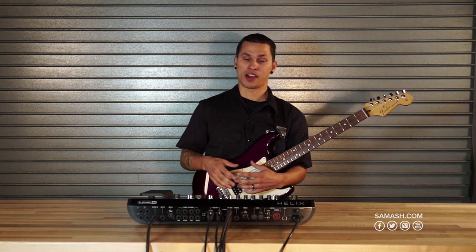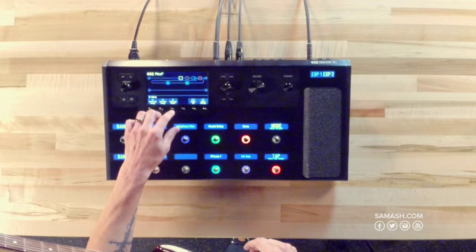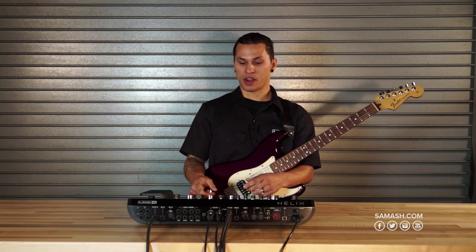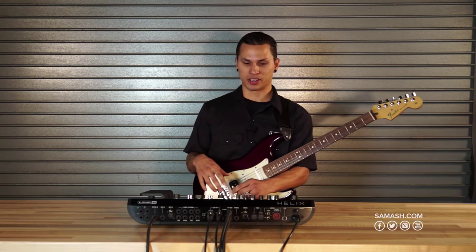If your amp happens to be a MIDI amplifier, then obviously we have a lot more control, as Helix is fully MIDI capable as well. And last but not least, we also have the ability to send control voltage signals out from Helix to synth pedals or pedals like a Moog Moogerfooger. So if we want Helix to use the expression pedal to send control voltage out to those types of pedals, we're finally able to do so.